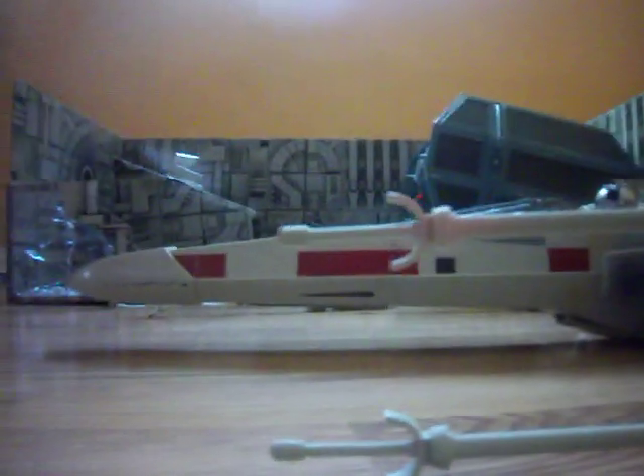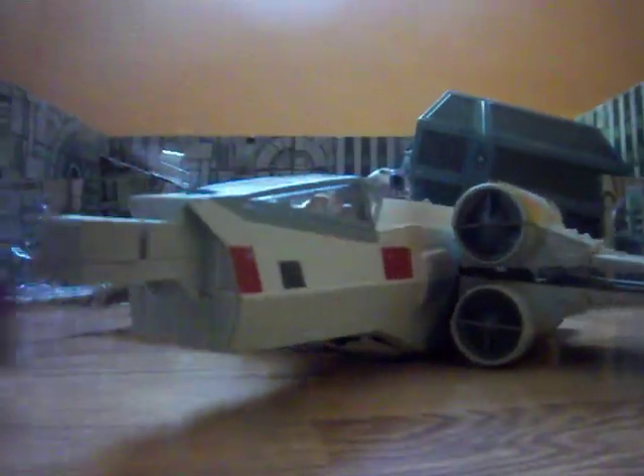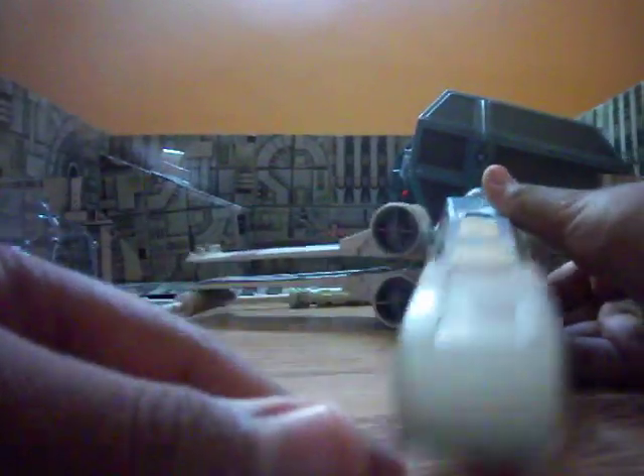One thing I want to show you guys — this thing comes off. The front part of the X-Wing comes off and goes back on pretty easily. That's pretty cool.